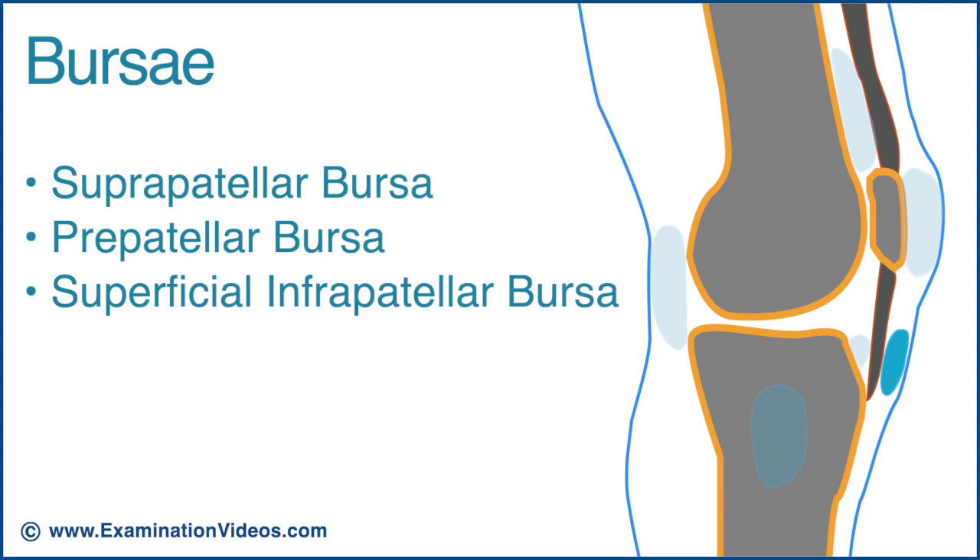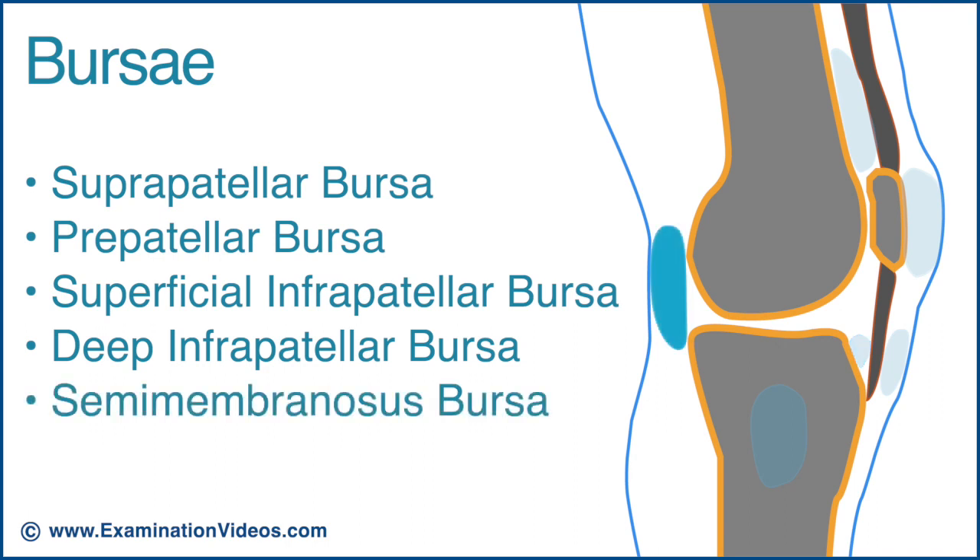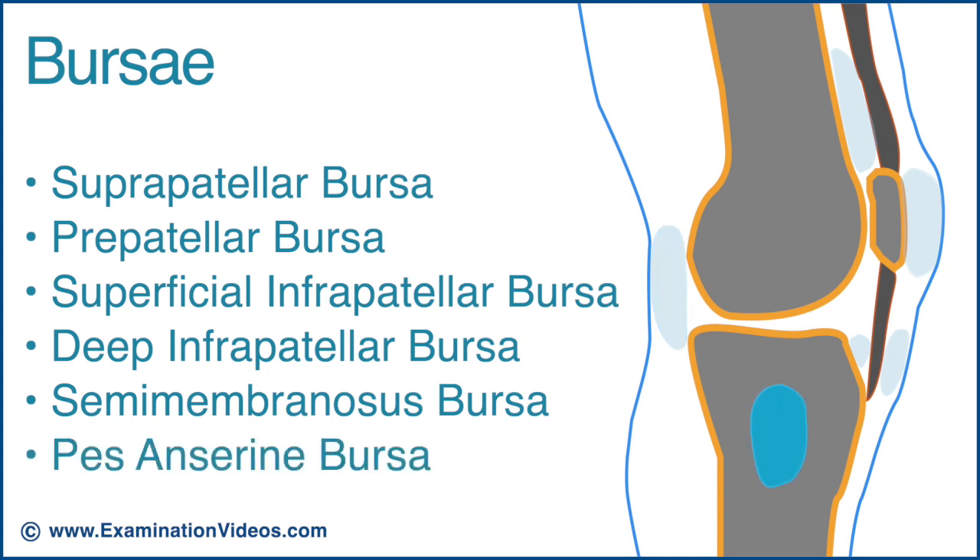The superficial infrapatellar bursa is located between the tibial tubercle and the overlying skin. The deep infrapatellar bursa is located between the distal aspect of the patellar tendon and the tibia. The semimembranosus bursa is located between the tendon of the semimembranosus and the medial collateral ligament, and the pesanserine bursa is located at the upper medial tibia.